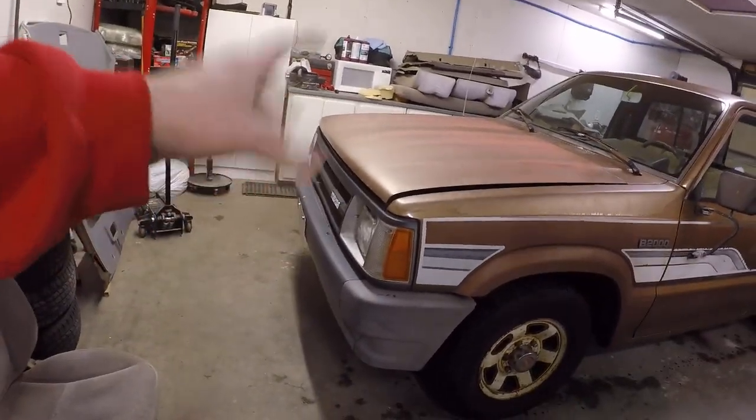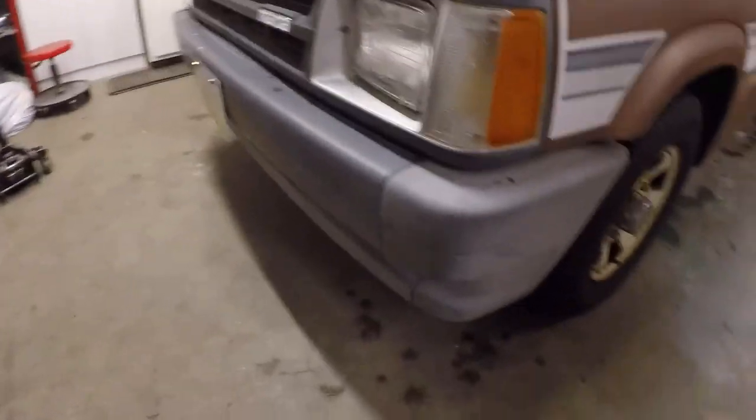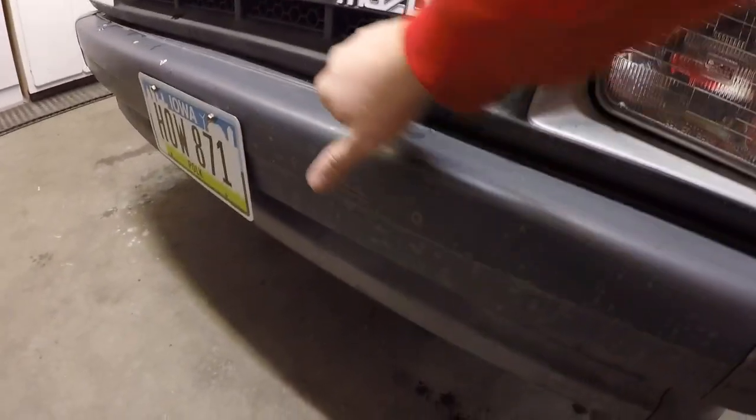So let's go ahead and jump into this - take the grill and all the lights out. It shouldn't be too difficult, it's pretty easy. I think it's mostly just screws. You guys can see there's a couple screws there and I'm not sure how many are behind the grill, but we'll go ahead and show you guys.